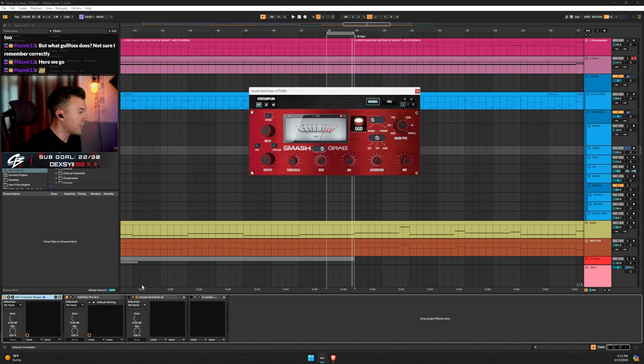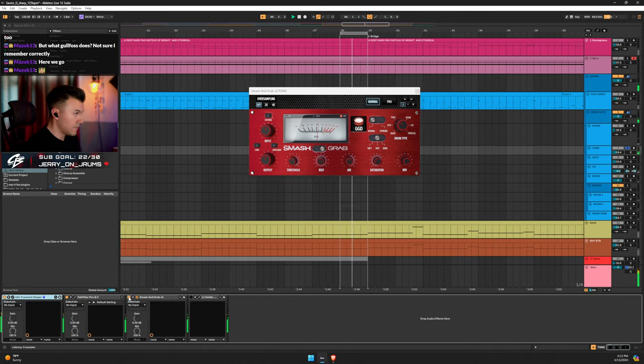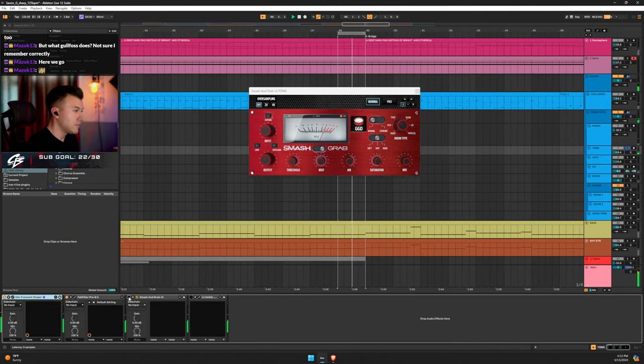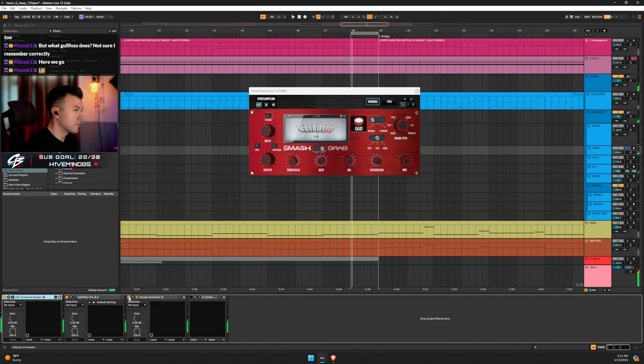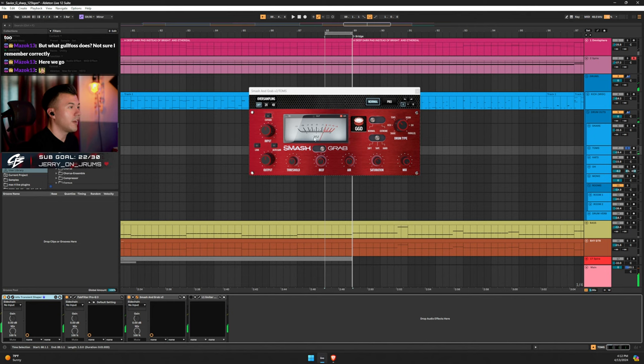Next is Smash and Grab on the tom setting. I'm mainly using it as a compressor — gain reduction is about 3 to 5 dB — just catching those overtones. Then some saturation. I realize how important saturation is over time in my mixing journey. I've been legitimately mixing since about 2014.